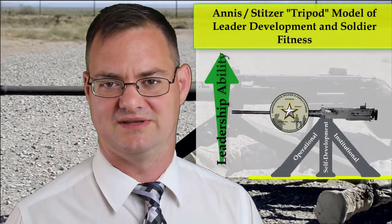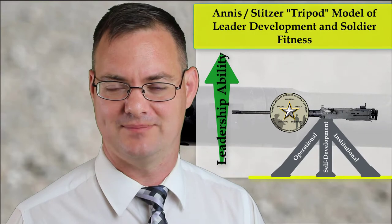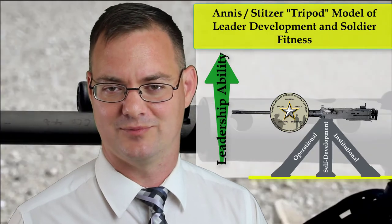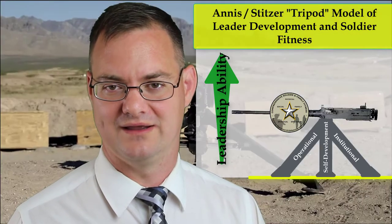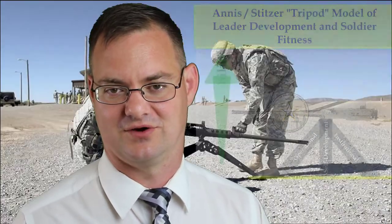Colonel Stitzer's recommendation of adding the Comprehensive Soldier Fitness model on top of the tripod model of leader development was truly exceptional. Because ultimately, as military leaders, we are only capable of leading when we are fit soldiers. If we do not tend to our own fitness, we — like the .50 caliber machine gun — can fail to function in combat or self-destruct.